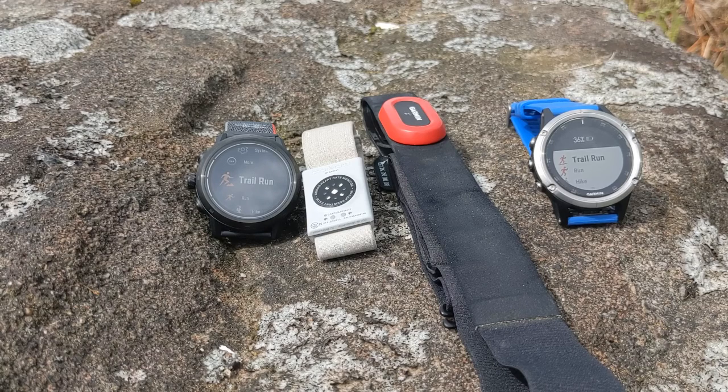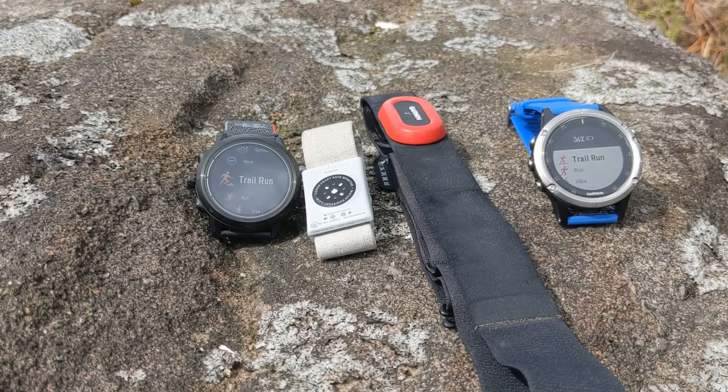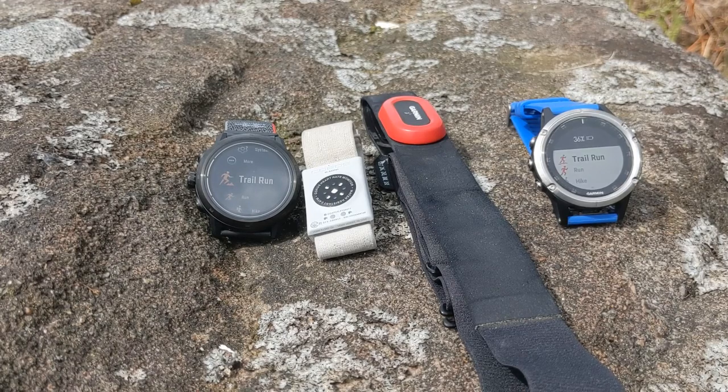I'm looking particularly at how quickly it picks up changes of intensity — how quickly it measures the heart rate increase or decrease when I speed up or slow down. There's probably going to be some shaky phone footage because I need to run with my phone and show the heart rate immediately when I slow down or stop running. Hopefully it won't make you feel too dizzy, but it'll be interesting to see what happens.